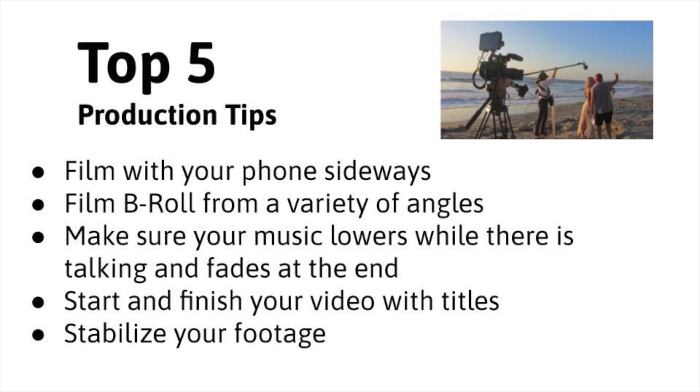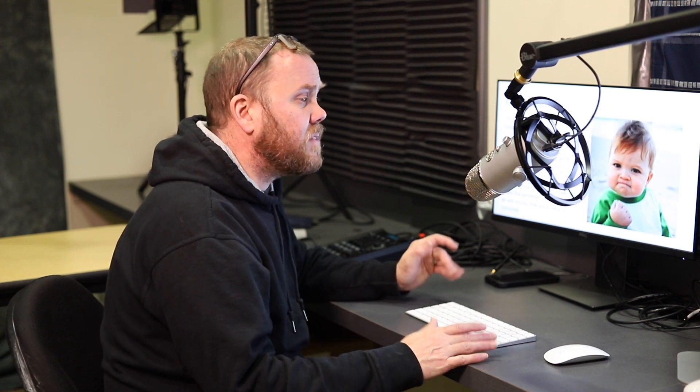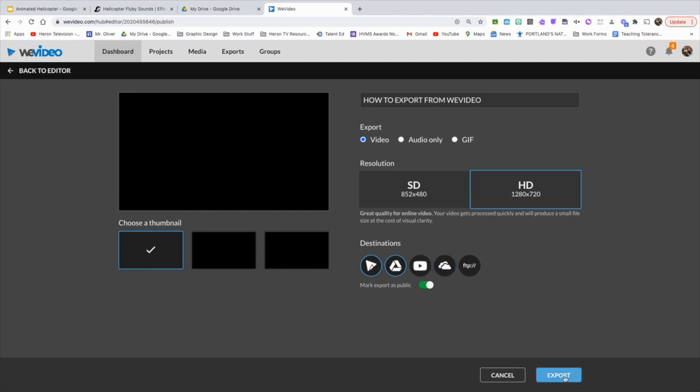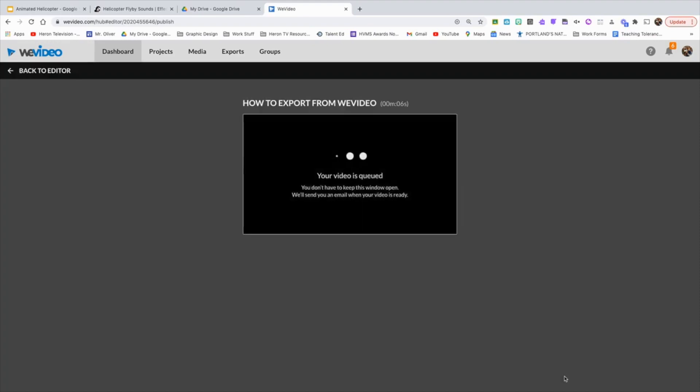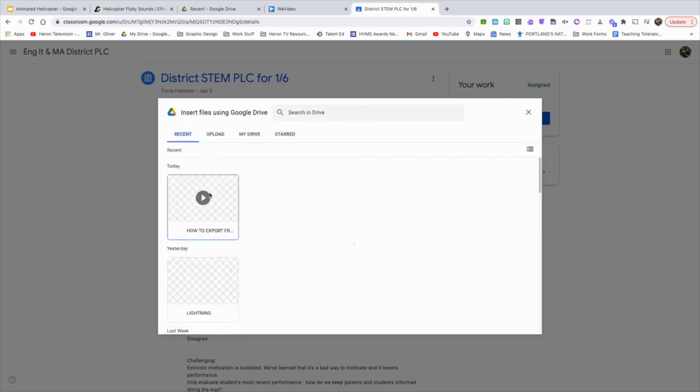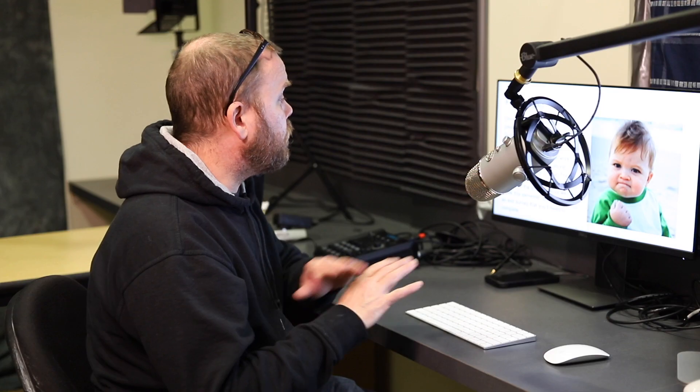Make sure you've reviewed the five production tips. Take another watch of your video — maybe even have someone else watch it and give you feedback so you can make a few minor changes to make the video look as polished as possible, because some of these are going to be on Heron TV. Make sure your video is exported correctly. If you used WeVideo, which I highly recommend over ClipChamp since it has more features, go ahead and export it. Press the Google Drive icon and it will automatically go into your Google Drive. Then in Google Classroom, find the assignment, hit 'Add from Google Drive,' attach your video, and you'll get full credit.